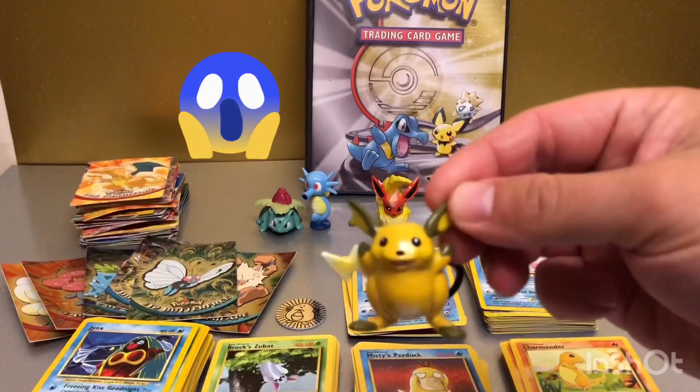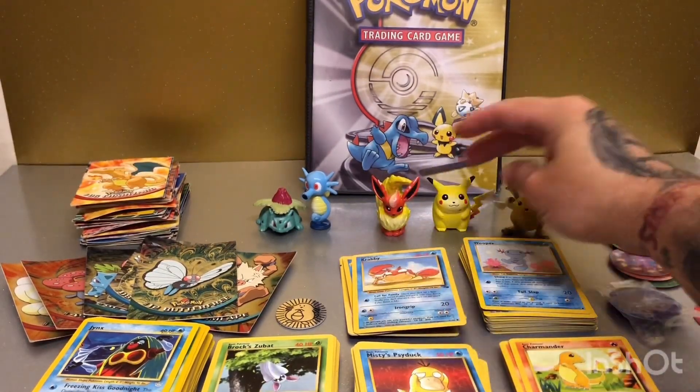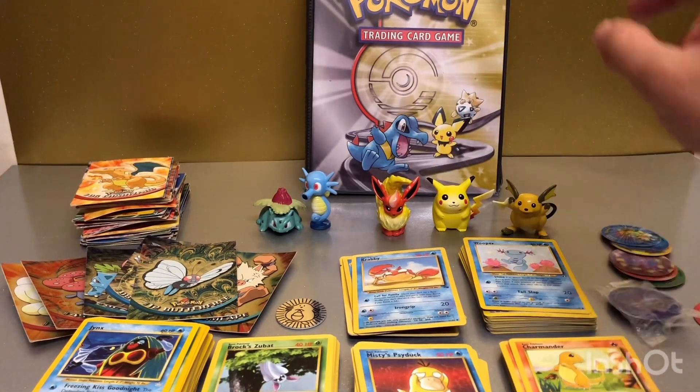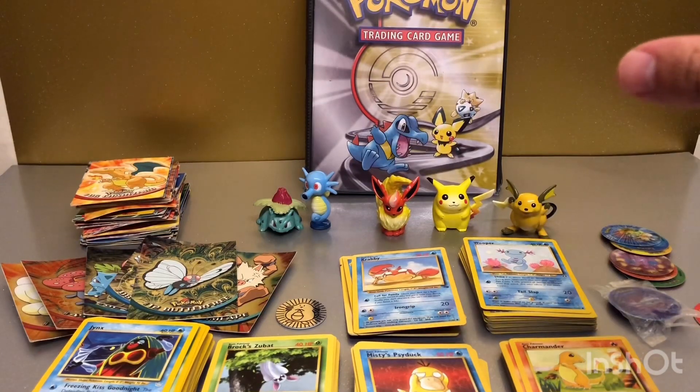There are also some Pokemon figurines — I remember getting this one Christmas, I think it came with a flare inside a Pokeball. Inside the folder at the back are some older cards, some promo cards, some of which are from the very first Pokemon movie. Not quite sure if any of you guys were around when the first Pokemon movie came out — if you were, hit me up in the comments and give me a like.